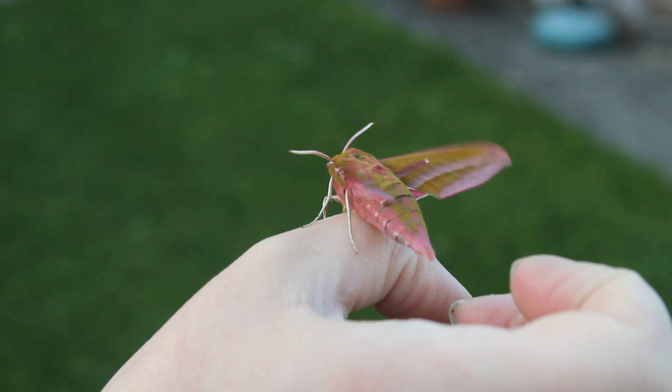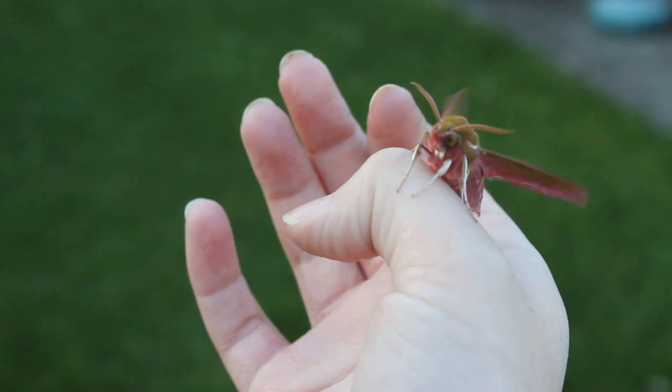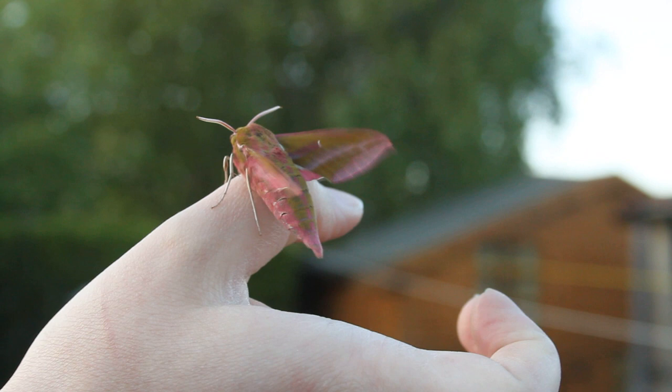I asked my mum to film Harry flying off, and I thought I'd play you back some of the audio because it just made me laugh. She was saying 'just hook him off' while I was insisting 'I've had him eight months, I'm not just going to...' — and then there he goes, he's gone now.